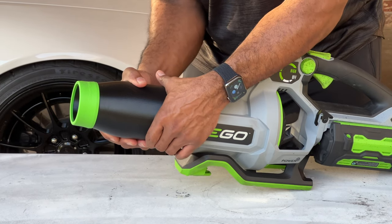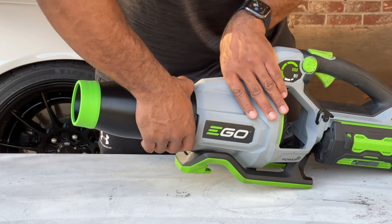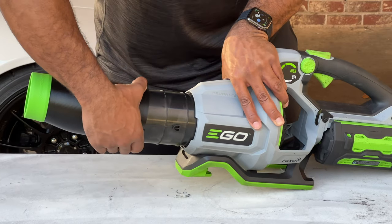This thing is definitely on here. So if you're worried about it going anywhere, don't.